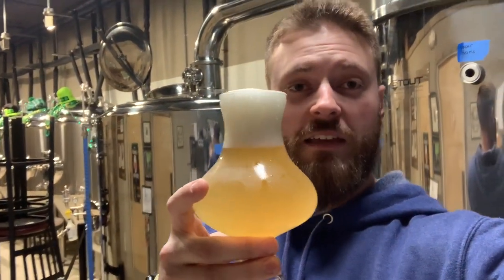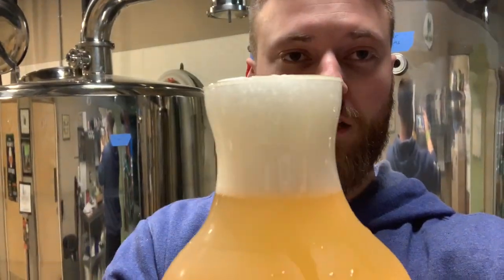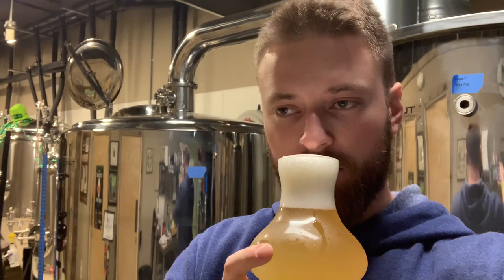This is what we made. You can see that it has got that golden hazy color with a white head. On the smell, I get those spices from the Belgian yeast, but I also do get some of that citrus from the Amarillo.